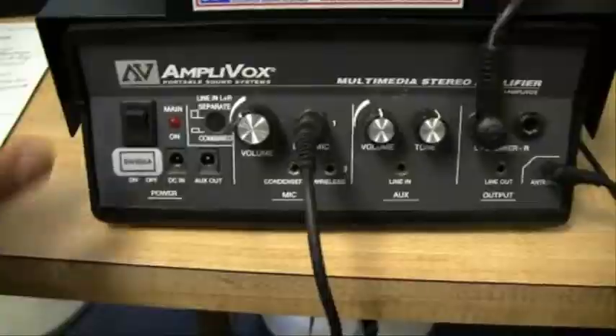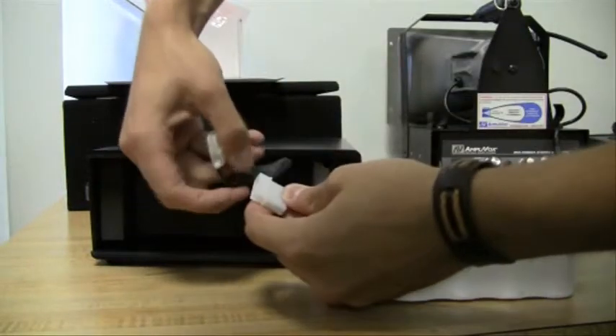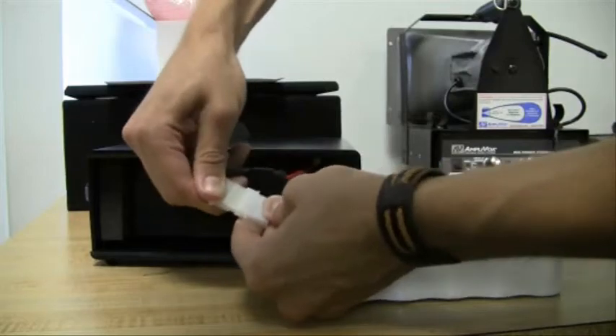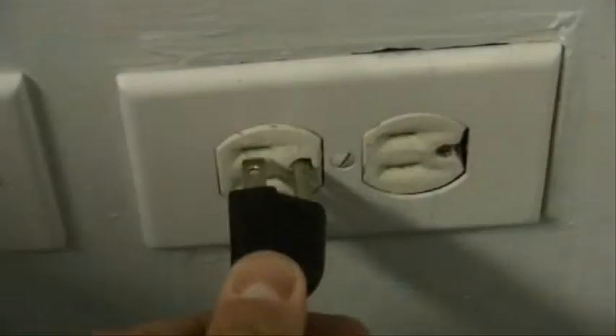If you are using our rechargeable system, turn the amp power switch to the off position. Connect the S1465 NICAD battery pack to the matching connector inside the amp, and plug in the S1460 AC adapter recharger. Leave the amp power switch off until you complete the charging process, which is usually about 8 to 12 hours, or just overnight.